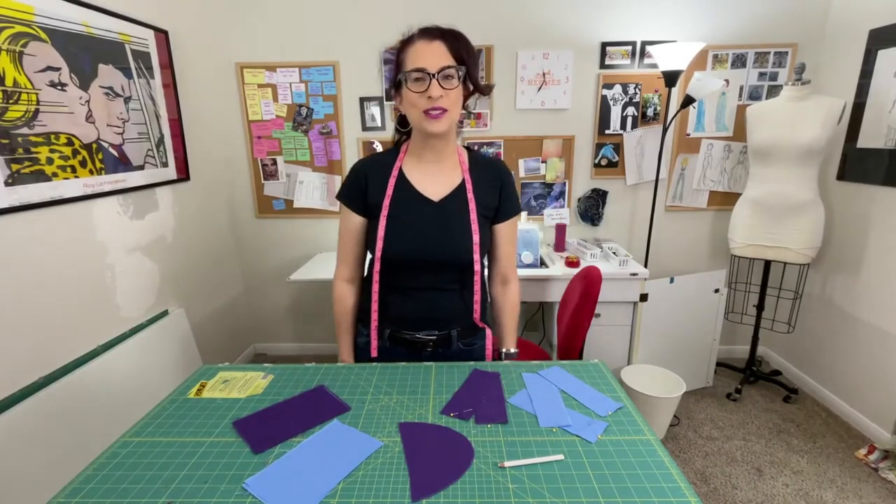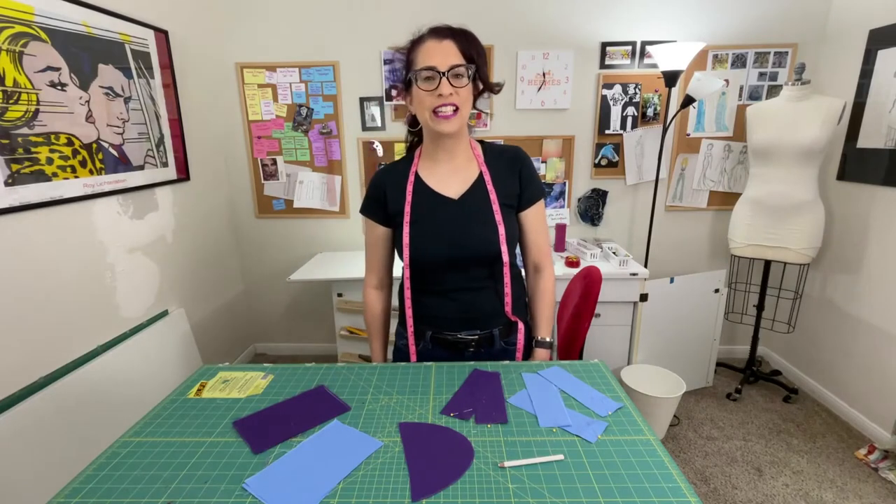Hi, I'm Toni. Welcome to Sew Sew Lounge. Today, we're talking about stitches.